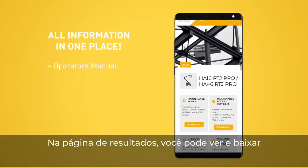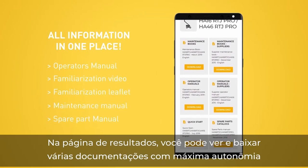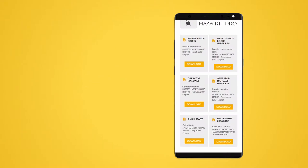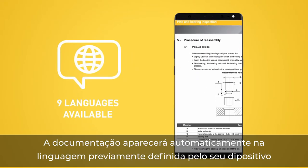From the results page you can view and download the documentation for maximum portability. The documents are automatically displayed in the language of your mobile device.